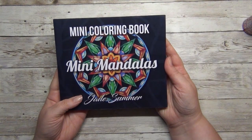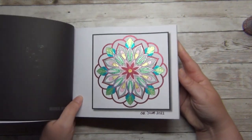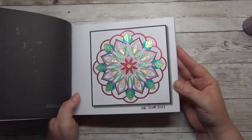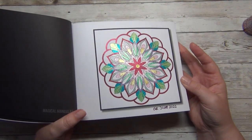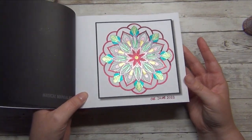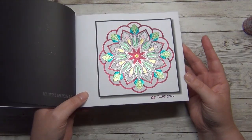Mini Mandalas by Jade Summer — I usually don't color mandalas, but I did one this last quarter because I filmed an embellishment video and just wanted to demonstrate some gel pens using this page. Then later I thought, oh this is so relaxing to put those glitter gel pens down to paper, so I just finished it off with the color combo I had going. Nothing to say about it really — very simple coloring but just really relaxing and fun.